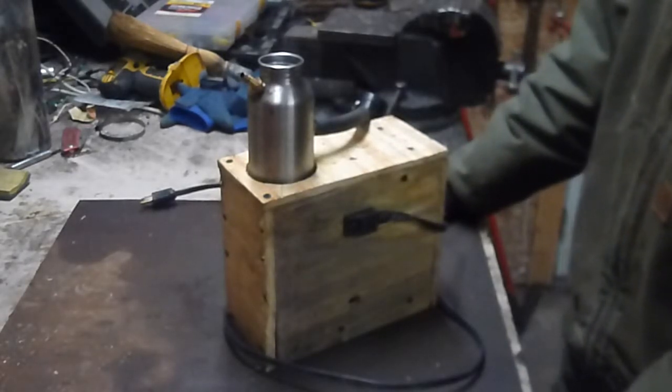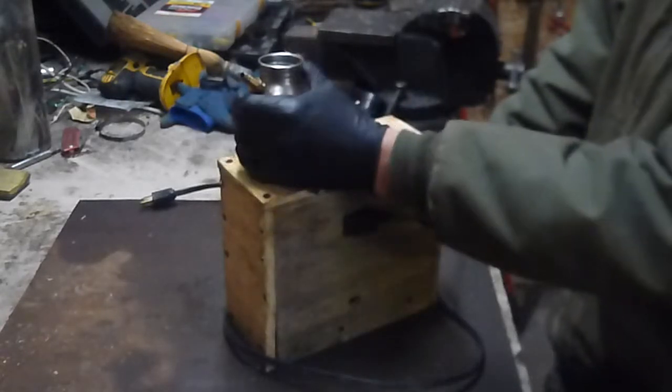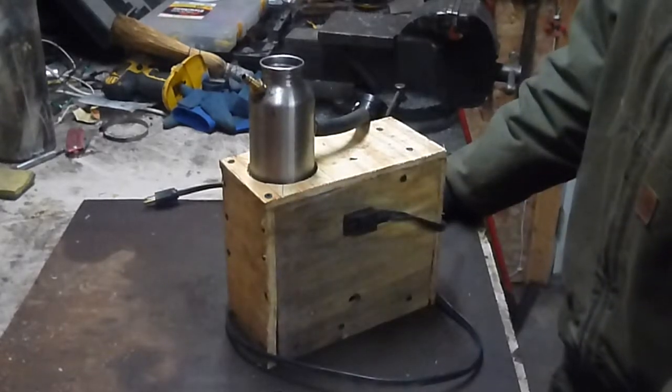According to both OSHA standards and the National Electric Code, anything under 30 amps doesn't need to be grounded. So this is not actually grounded — this is a live negative. It's perfectly safe. It's 5 volts.